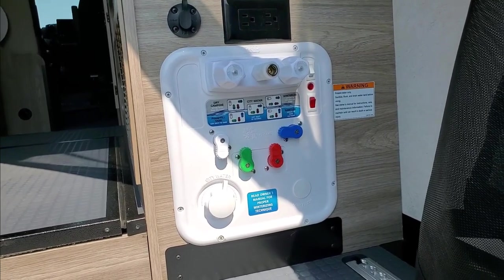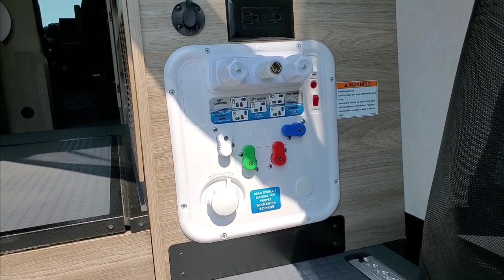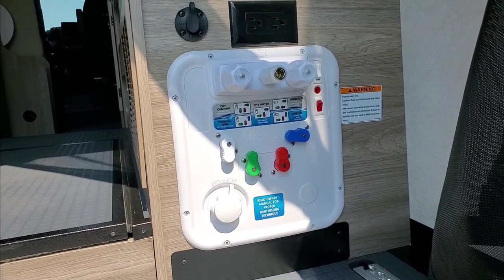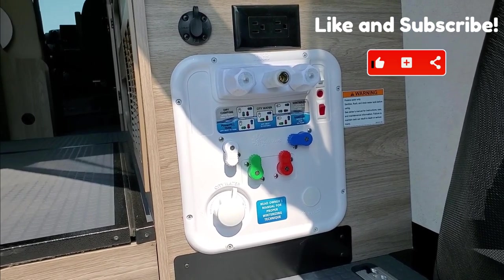Hey everyone, welcome back to my channel. Today we're going to go over the Nautilus plumbing system for the 2023 Winnebago Solus 59PX. But before we get started, please don't forget to like and subscribe to my channel for more informative content.